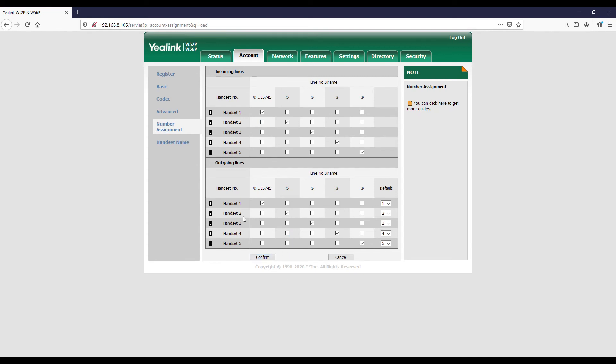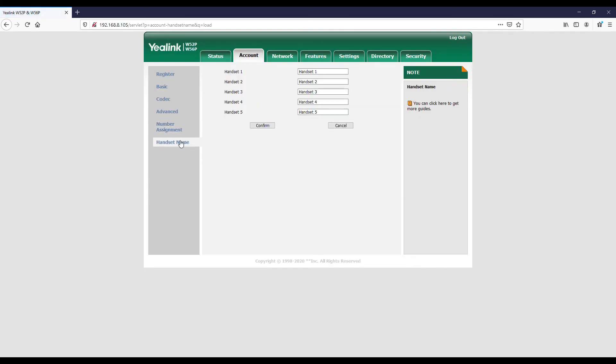In the Handset Name section, you can change your handset name to something more friendly. In my instance, I'm going to change it to my phone number on handset one and click Confirm. That will change the name displayed on the handset so that you know what phone number you're calling out from. You'll see the phone number being displayed on the top section of the handset for making outgoing calls.